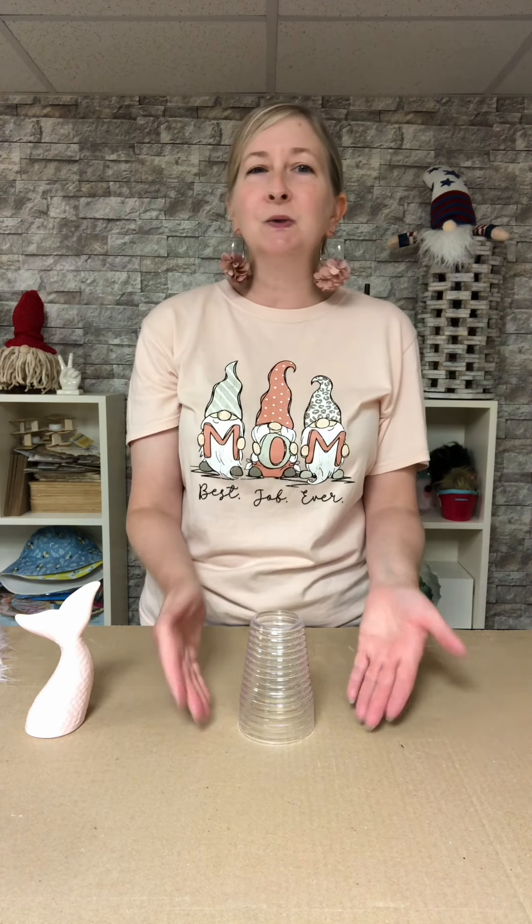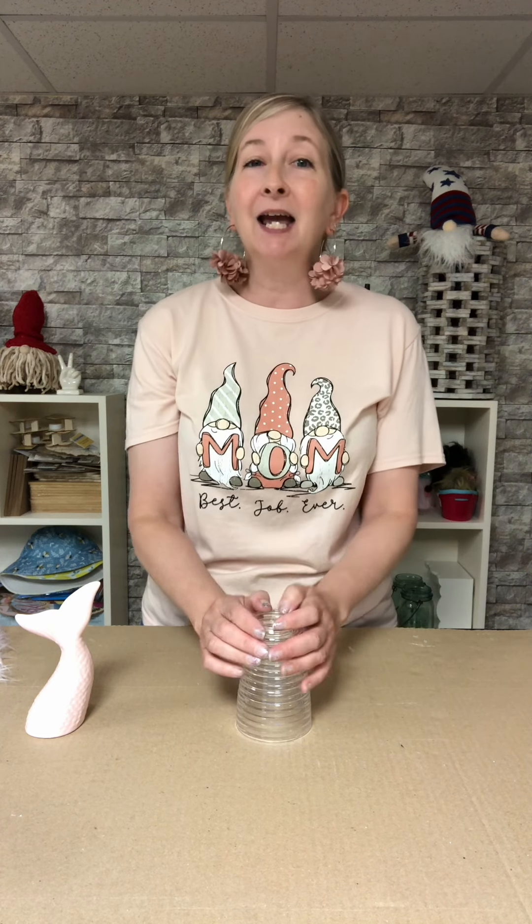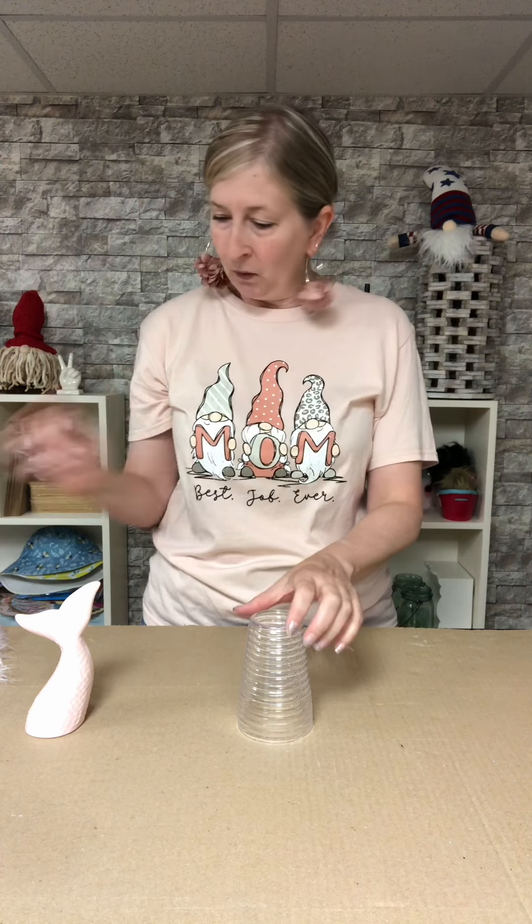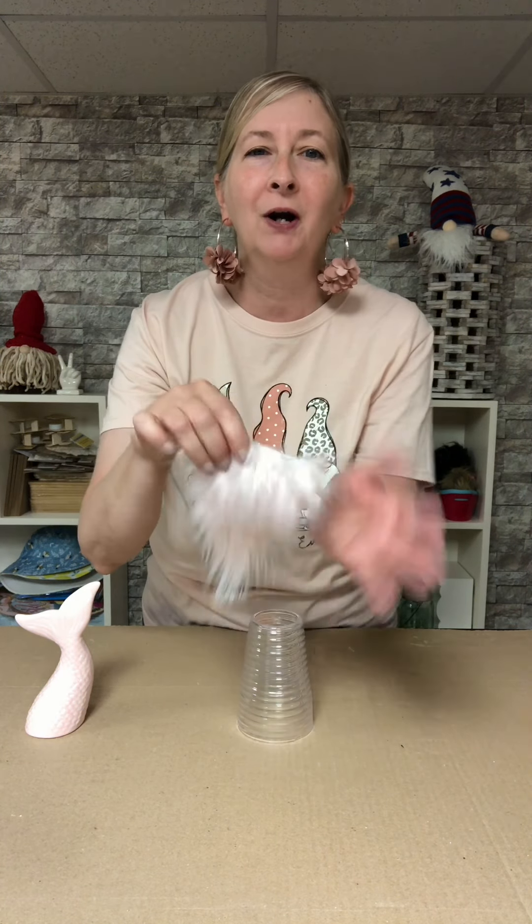First thing we're going to do is take the lid off our soap dispenser and flip it upside down and use this as the base. You don't have to use these exact items, but I like to give you ideas — you could switch the crafting supplies in and out as you see fit.